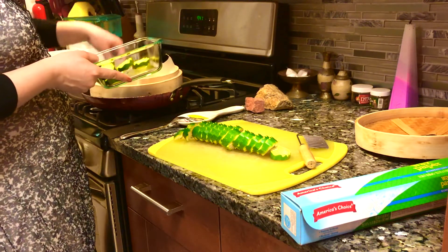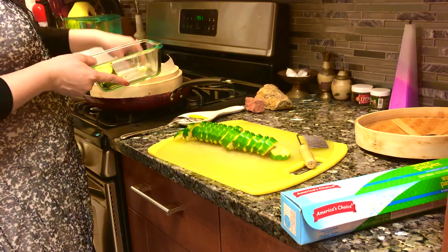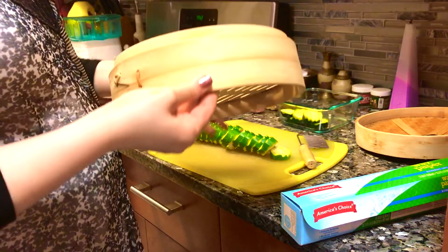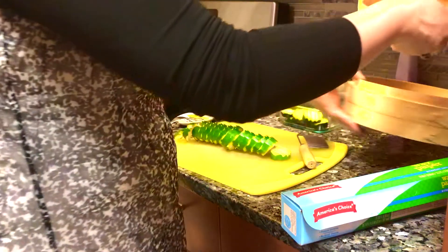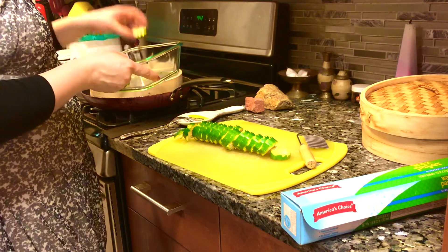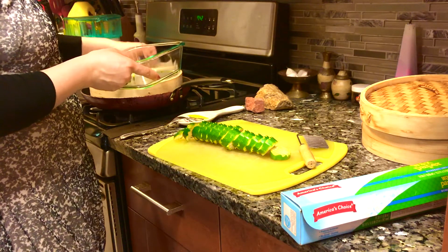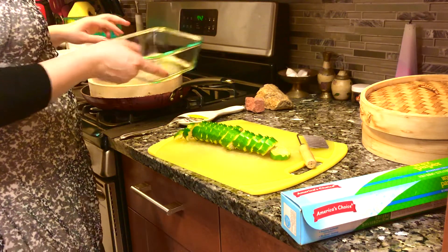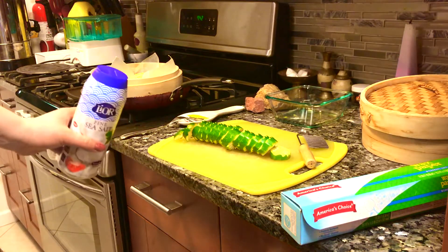Now we're lining our bamboo steamer and putting the zucchini in. I find that one zucchini fits pretty well — more than that won't fit in one level. The bamboo steamers do come with more than one liner, so you can stack and use more, but for today's purposes we're just using one level. I find steaming vegetables this way very convenient and delicious.